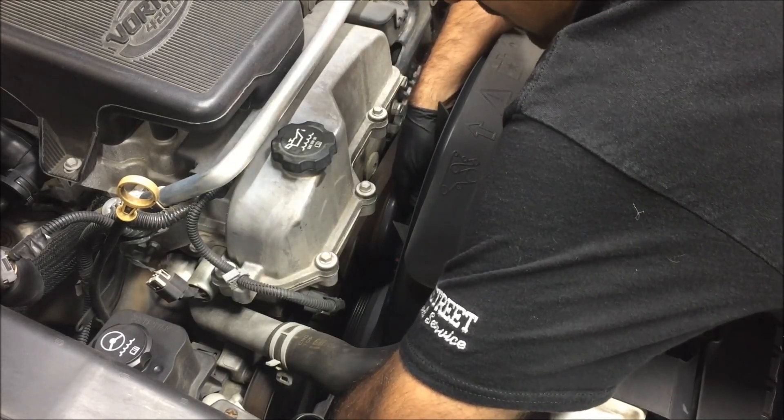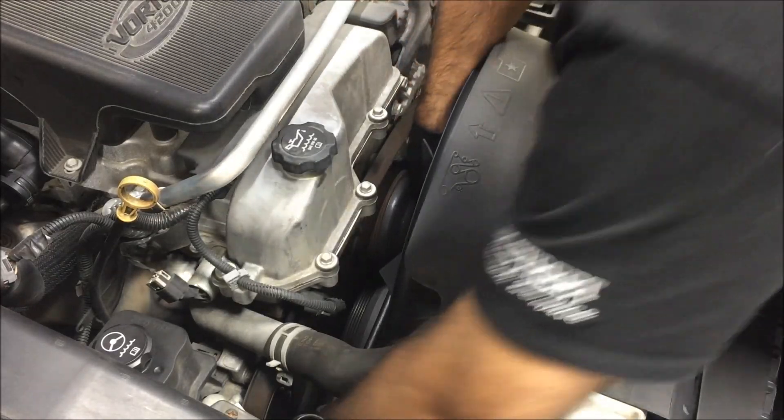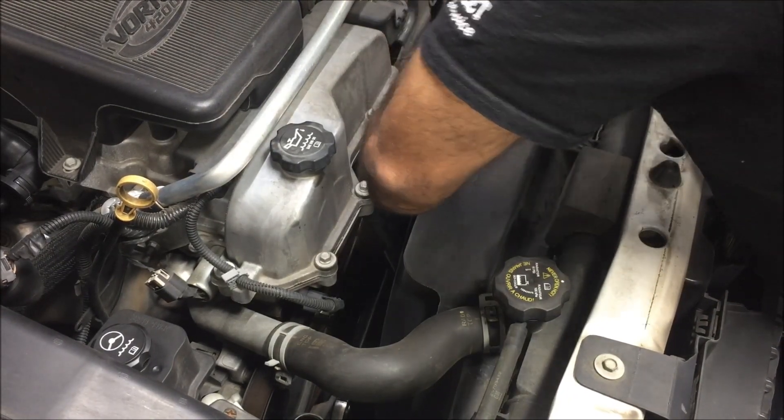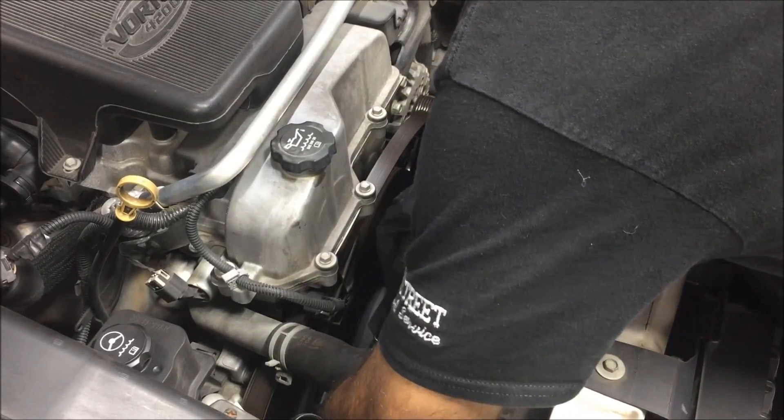Take a 3/8 ratchet, stick it on the tensioner. Take the belt off the pulley. Go ahead and remove your 3/8 ratchet.